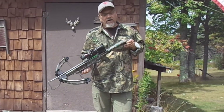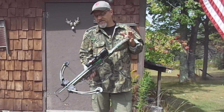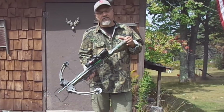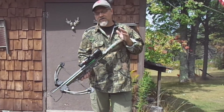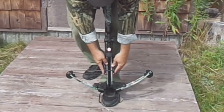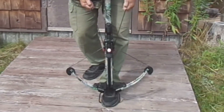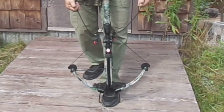Just another reminder: always treat a crossbow just like you would a gun. Always consider it to be loaded and able to fire off at any time, so always keep it pointed in a safe direction. Don't point it at anything that you're not willing to shoot. Remember to hunt, fish, laugh, repeat. This is Dave Knedder from Knedder's Practical Outdoors — thanks for watching and God bless.